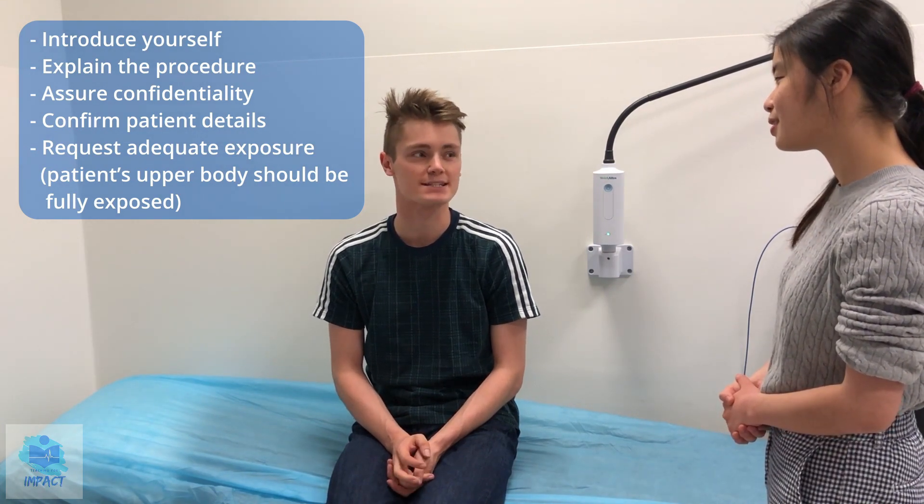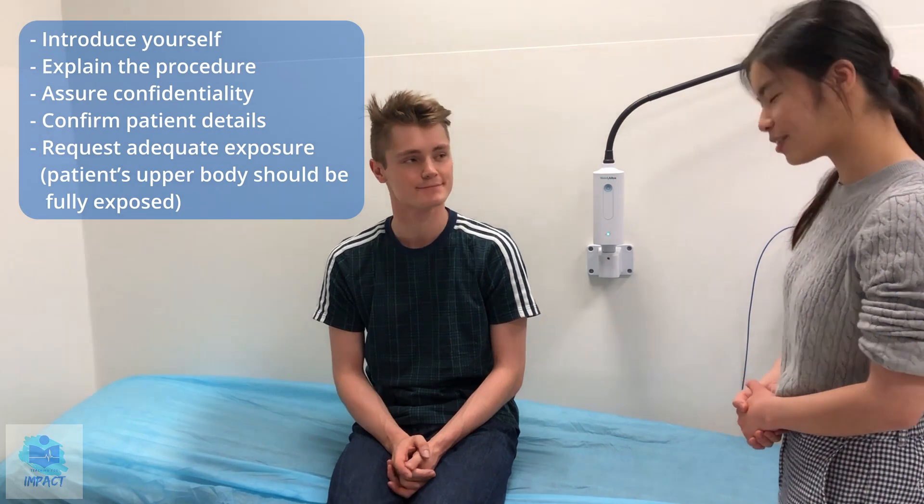Just checking that I've got the right person — can I get your full name please? John Smith. And your date of birth? 1st of December 1999. And how old does that make you? 21. Correct.